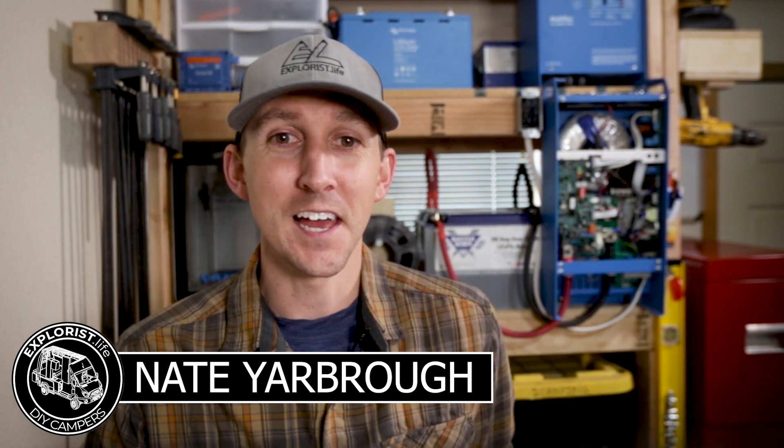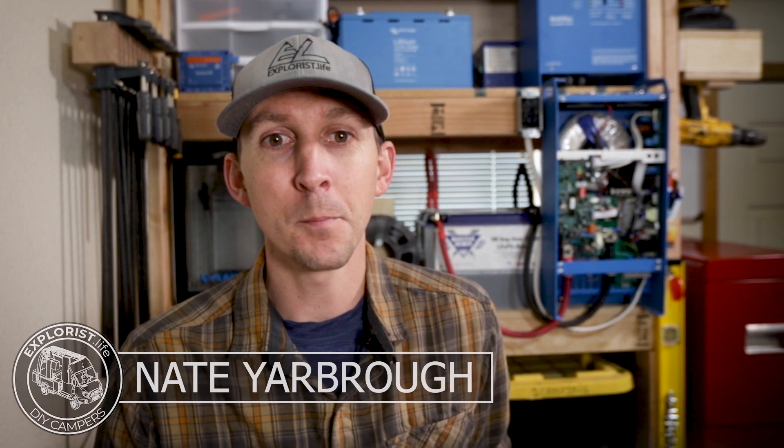Hey everybody, it's Nate from ExploraStyle Life. I teach people how to build DIY campers and in this video I'm going to teach you how to install MC4 connectors onto the end of a wire.